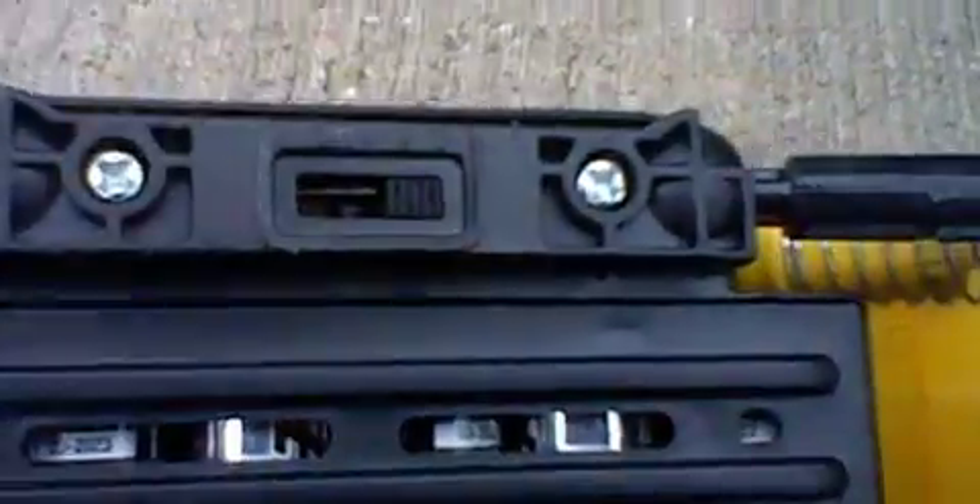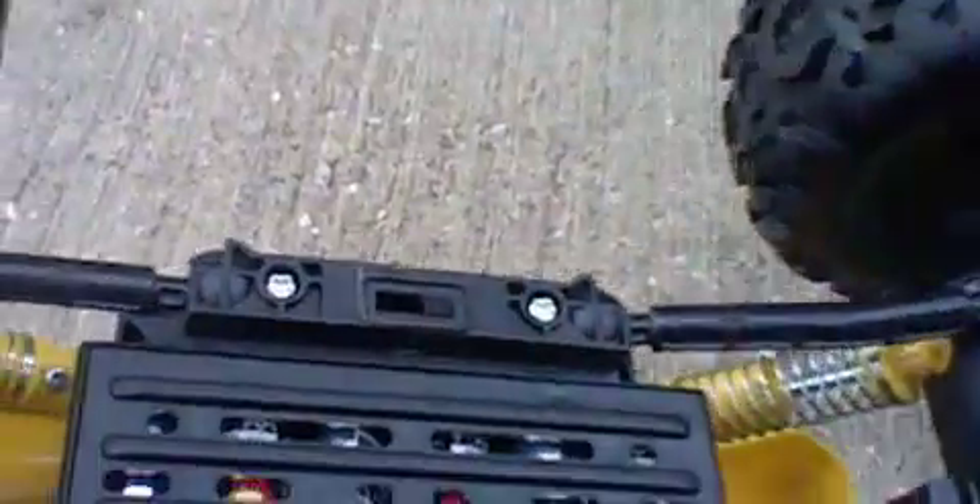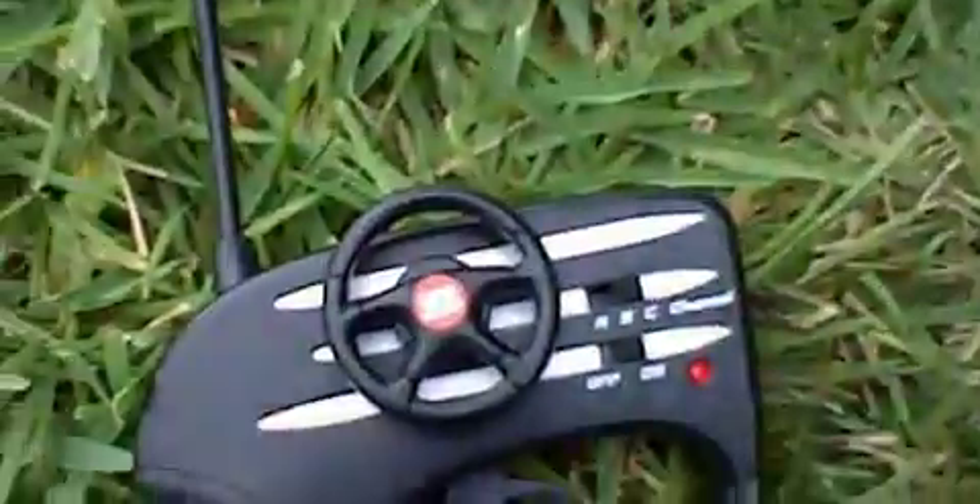We'll be showing you guys how this performs. But before that — it has a tri-band controller: A, B, and C. So you can have up to three of these running at the same time, and you can actually select which channel you are on, on both the car and the remote.